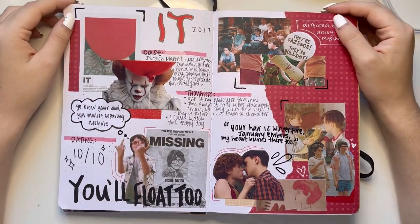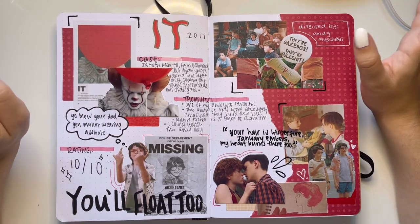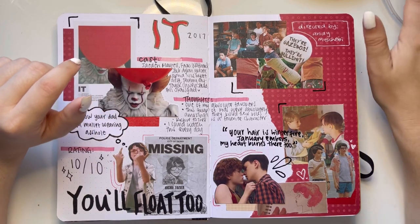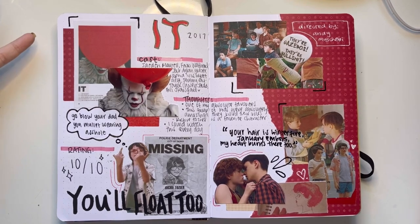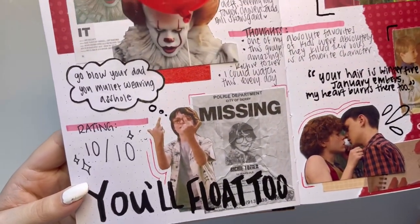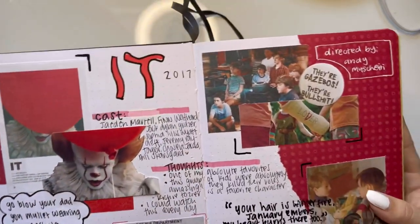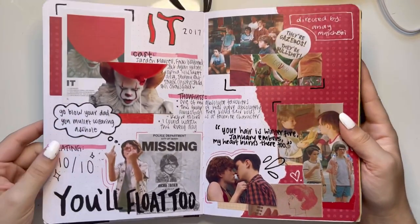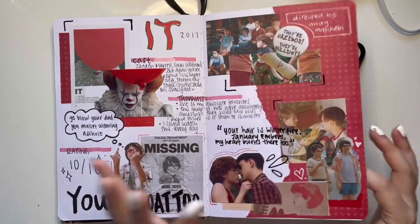I love this page — this is my IT page. IT is also one of my favorite movies of all time. I always say my top three is Get Out, IT 2017 version, and Jurassic Park. I absolutely love this so so much. Richie is my favorite. Fun fact: I went to the IT Chapter 2 premiere in LA and it was one of the best things to ever happen to me — I got to see my favorite people in person.